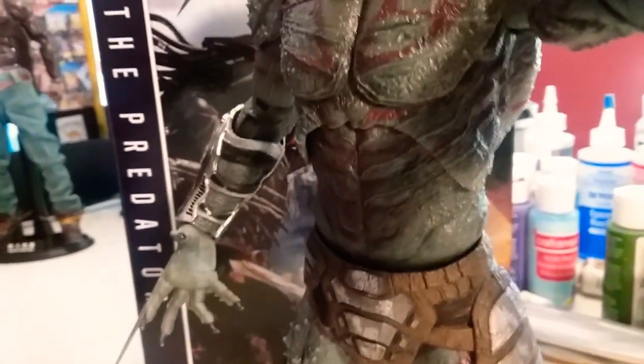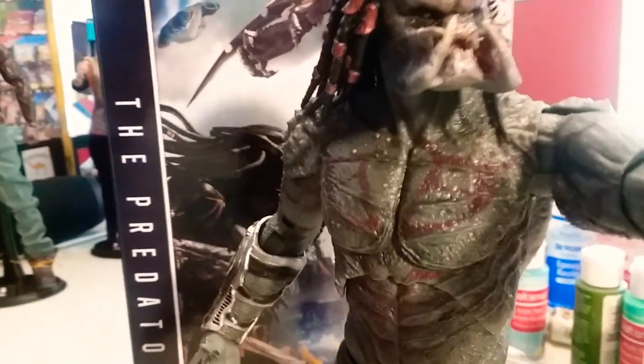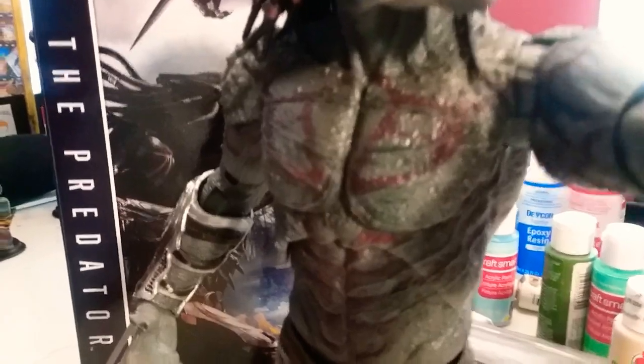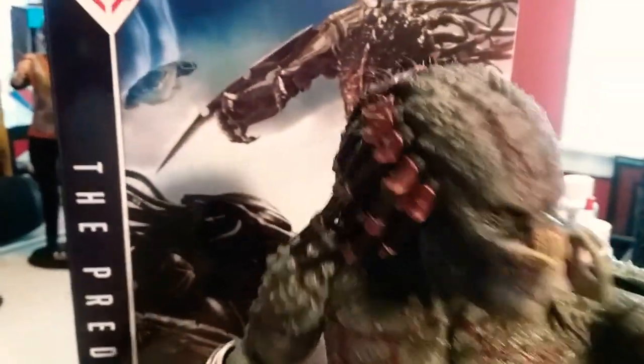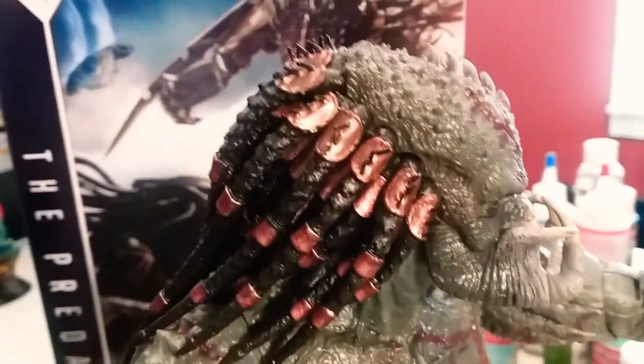The skin is real hard, this is done real good. The dreadlocks — done very, very well. Look, done very well.